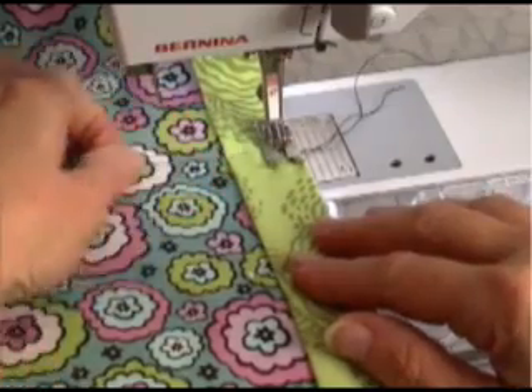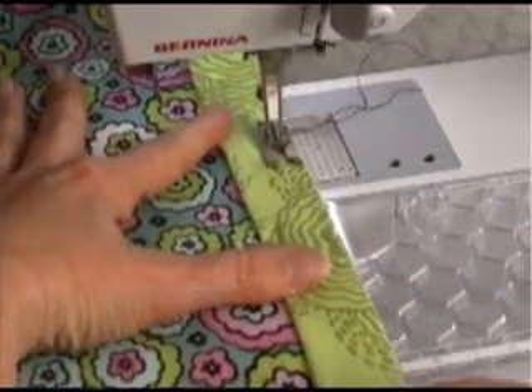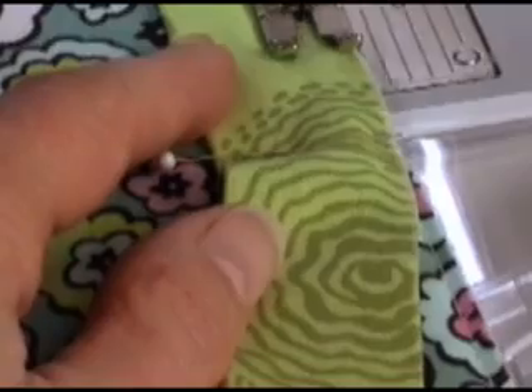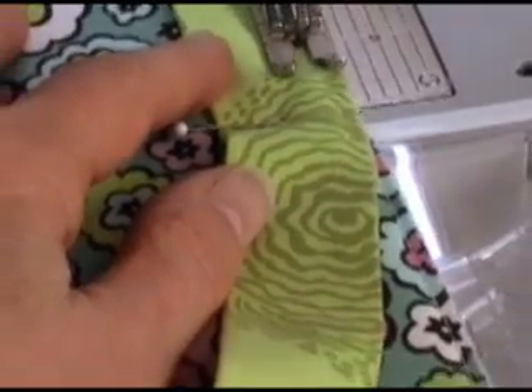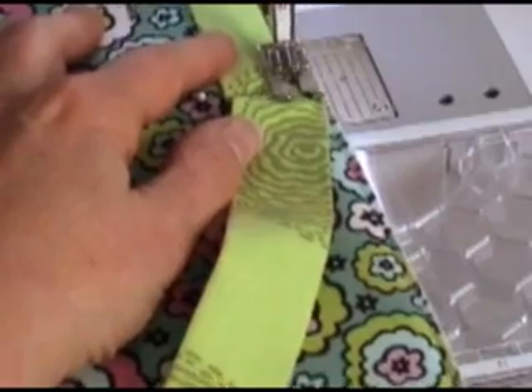Right where that first pin is, start your sewing, and you'll go down to your first corner and miter your favorite technique, and then go all the way around the quilt. Keep stitching until you are about 6 inches from the beginning tail, and then stop.